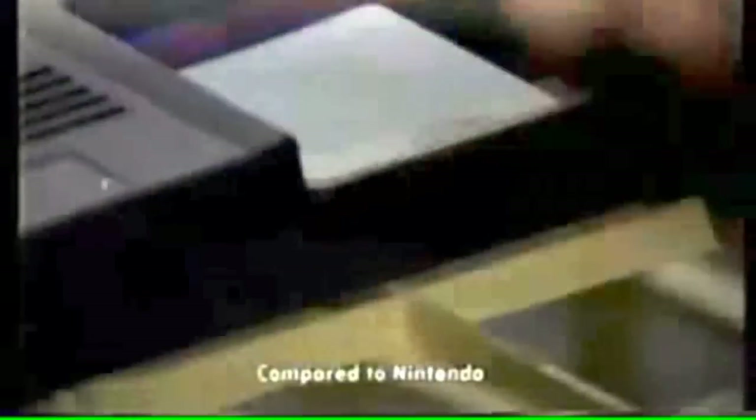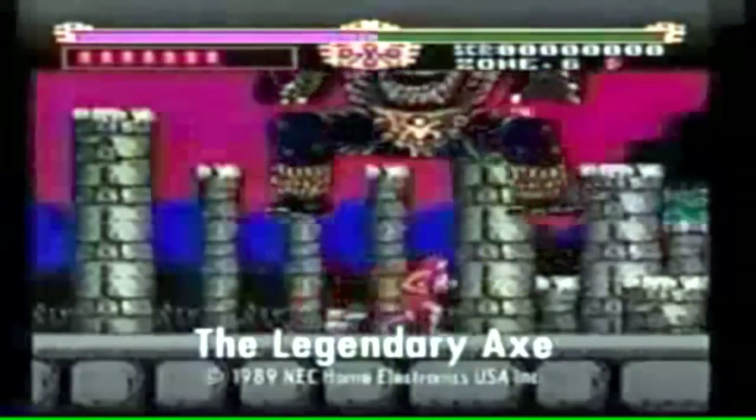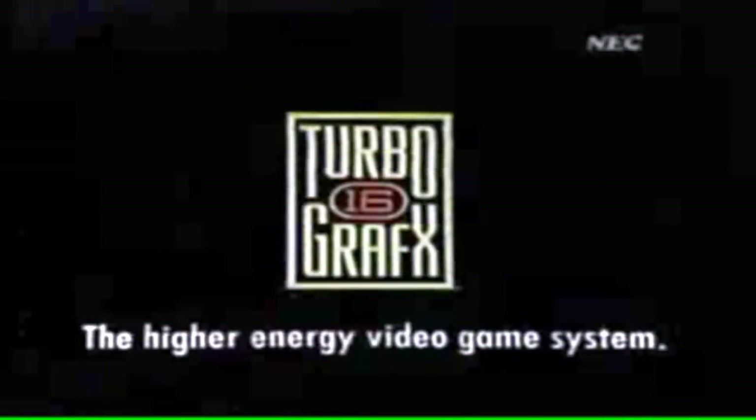Introducing TurboGrafx-16, the next generation video game system. It's four times faster, so the games are more exciting. There are almost ten times as many colors, so the arcade quality graphics are even more intense. And you can expand your system with a CD player for CD games with sound effects that are turbocharged. TurboGrafx-16 from NEC, the higher energy video game system.